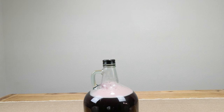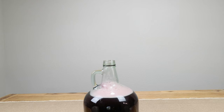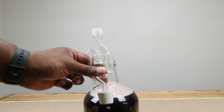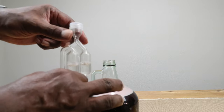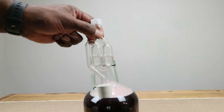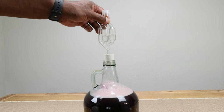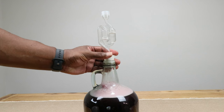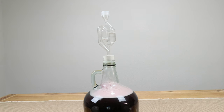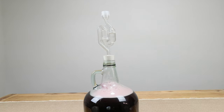Now for the next very important step: after we take off our cap, we want to put in our airlock. This airlock has been filled up to the indicated levels — in my case with a mixture of Star San and water. This will now let CO2 escape and keep bugs from getting in, which has been known to happen.